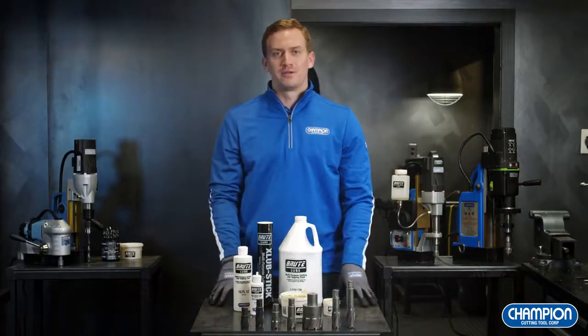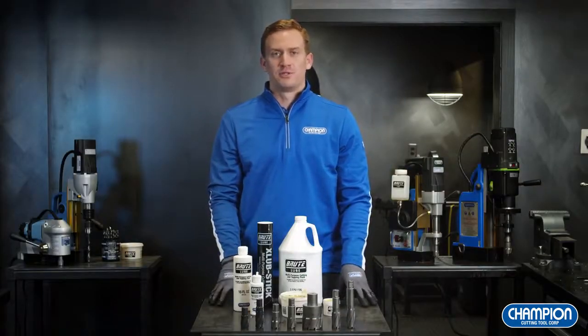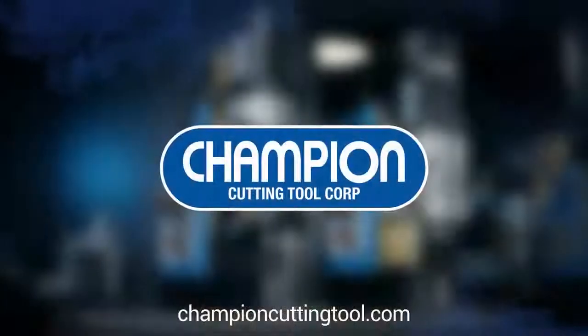Now you should feel more comfortable operating a mag drill system. If you're looking for any troubleshooting tips or have any further questions, please visit ChampionCuttingTool.com.